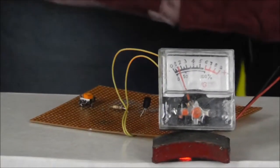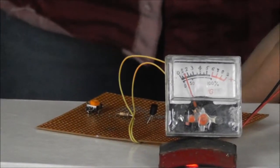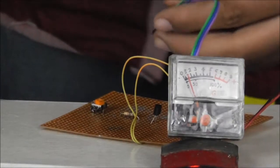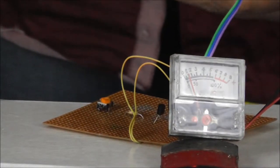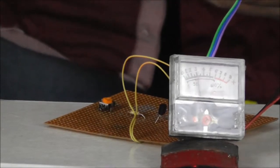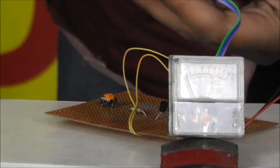Now I will demonstrate how the magnetometer works. When any magnet comes near the magnetic sensor, it gives an output voltage proportional to the magnetic strength, which is displayed on the sensitive Gaussmeter scale. This allows you to compare the strength of any two magnets.